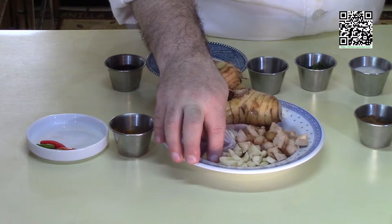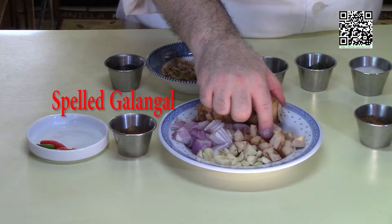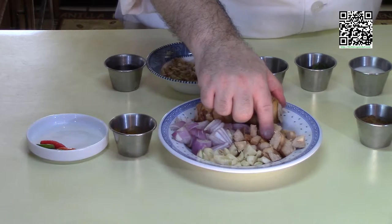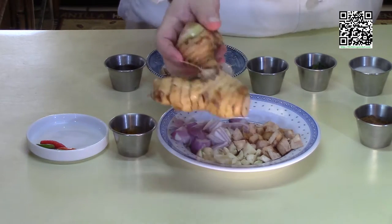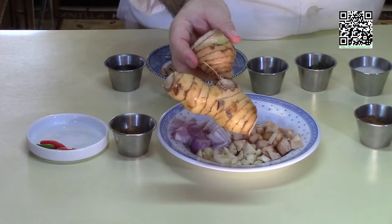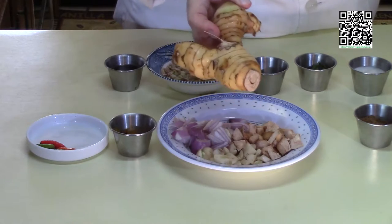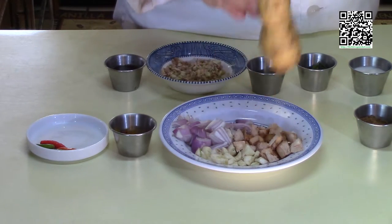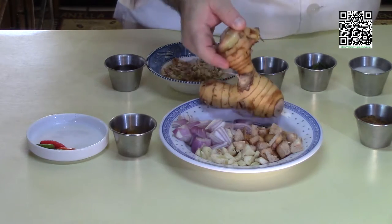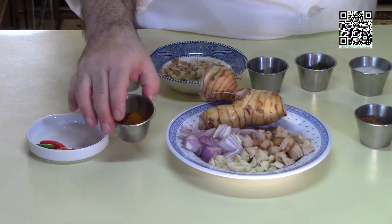Three cloves of garlic roughly chopped, and a half-inch piece of galangal. If you can't find galangal you can use ginger. I found this at the Asian market — this is what galangal looks like. It's a little bit more woodsy than ginger. Peel off the skin and chop it up roughly — make sure you have a sharp knife because it's really woodsy and tough to chop. You also need one teaspoon of ground turmeric.